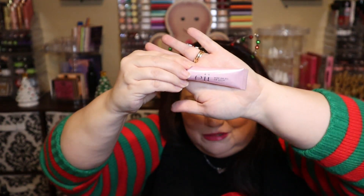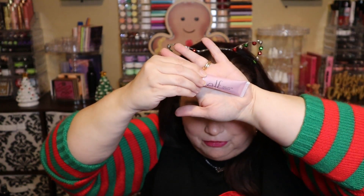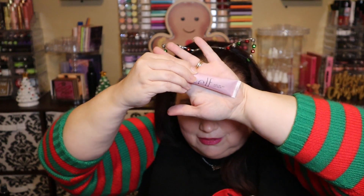Number nine is a Ride or Die lip balm in grapefruit. I was excited for this until I saw the flavor — I hate grapefruit. Maybe it's not too bad though. We'll see if I keep this one or not.